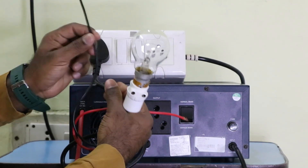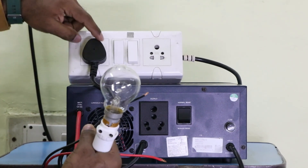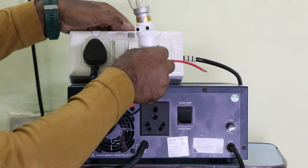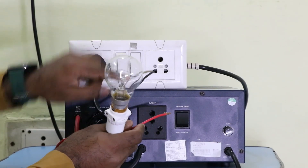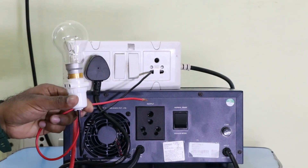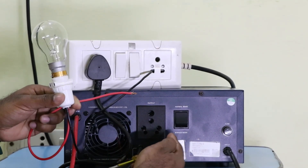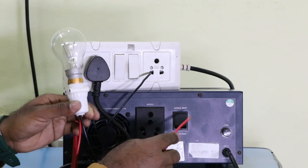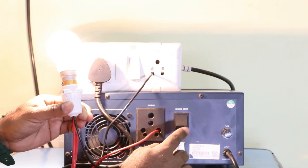What I do now is take the neutral wire of the bulb and connect it to the neutral terminal of the socket — that is, the same neutral supply used to charge the inverter. I connect this wire there. Then I connect the phase wire of the bulb to the terminal where we get phase supply on the output socket. Using my tester, I confirm the phase terminal, and connect the red wire there. The bulb starts glowing — using only the phase supply from the inverter output.